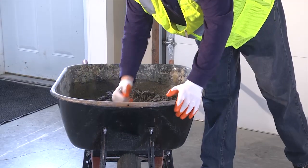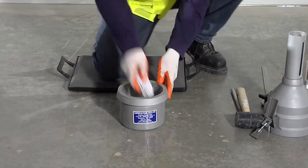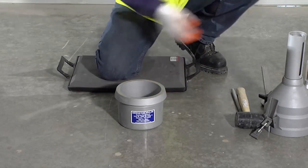When taking your sample as per ASTM C172, make sure you thoroughly mix the sample in the wheelbarrow. Step 1: wet the inside of the measuring bowl and dry it to a damp but not shiny appearance.